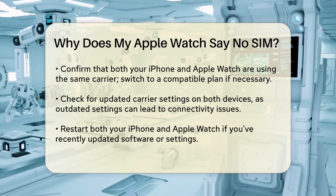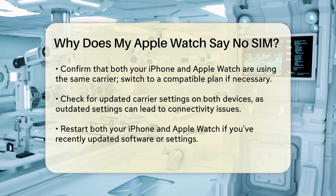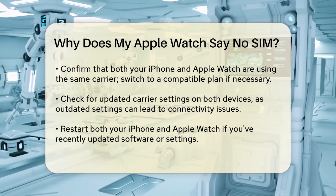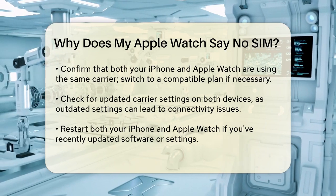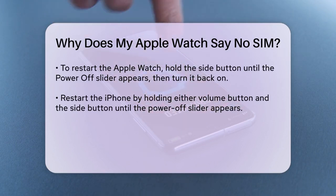If you've recently updated your software or carrier settings, restart both your iPhone and Apple Watch, as this can often resolve connectivity problems. To restart your Apple Watch, press and hold the side button until you see the Power Off slider, then drag it to turn off the watch. Turn it back on by holding the side button again until you see the Apple logo.